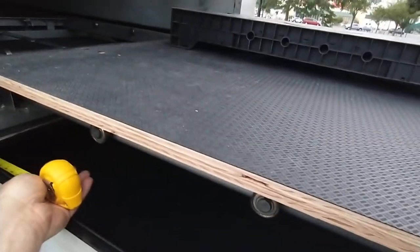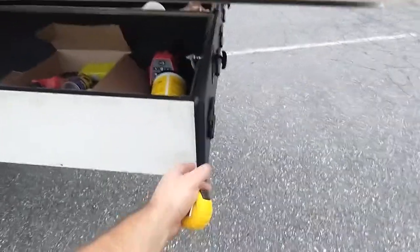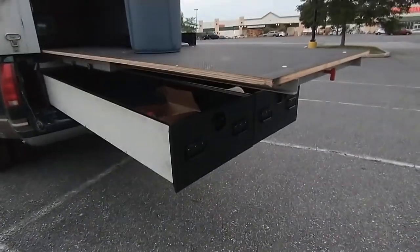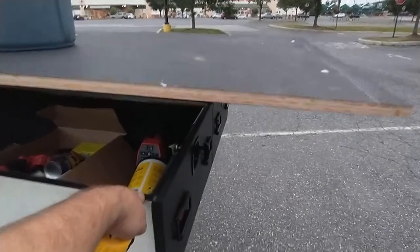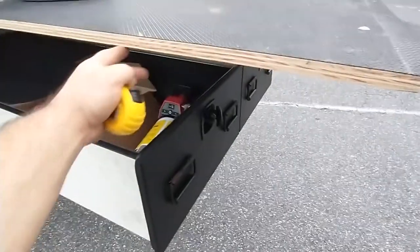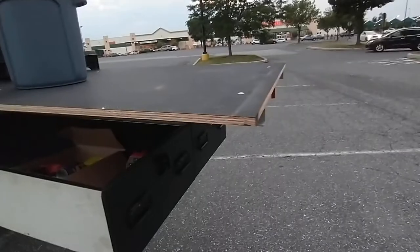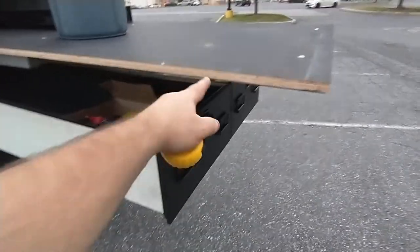I've got these pulled out about 16 inches, still with more inside. I could even make up something like a leg to put under there if I want to pull it out further. I could also figure out how to latch the tailgate to this to take some of the weight. But if I'm going to pull these out, I'm going to need something underneath like a leg so it's supported when the tailgate isn't open. Yeah, that's going to be the way to go.